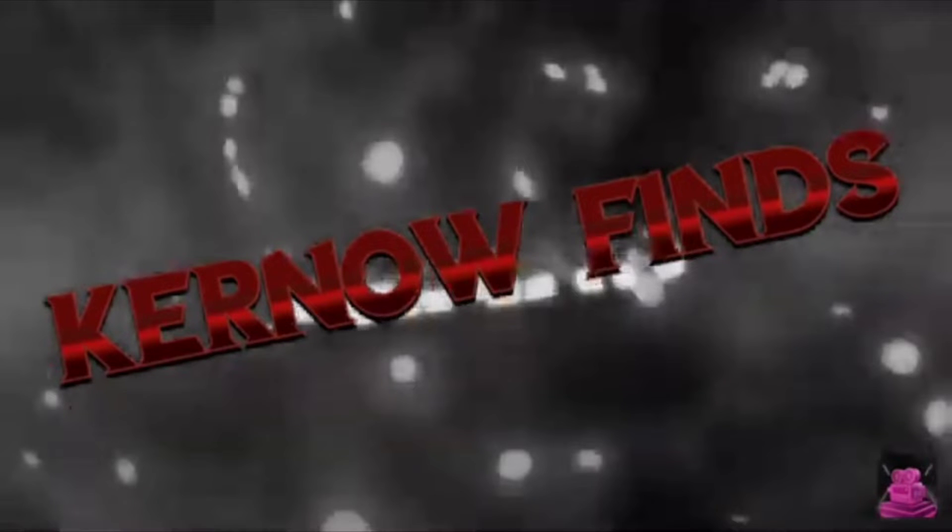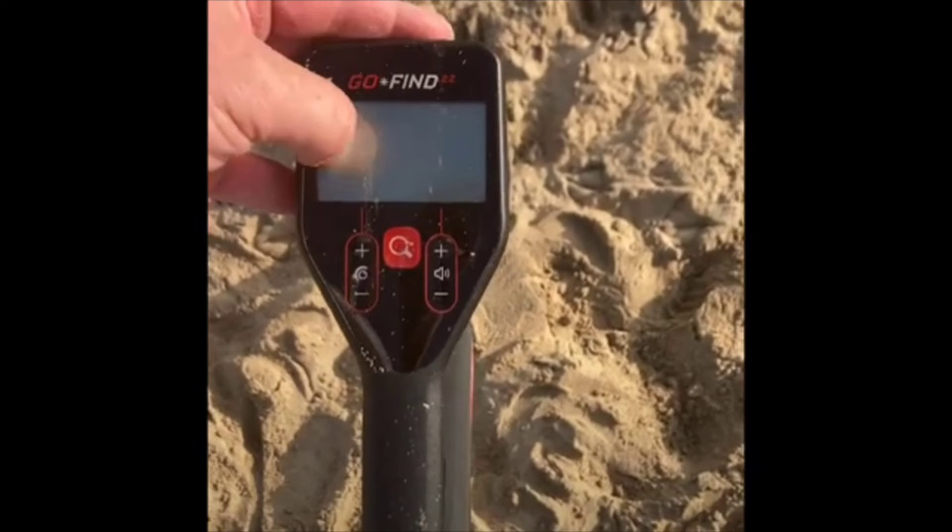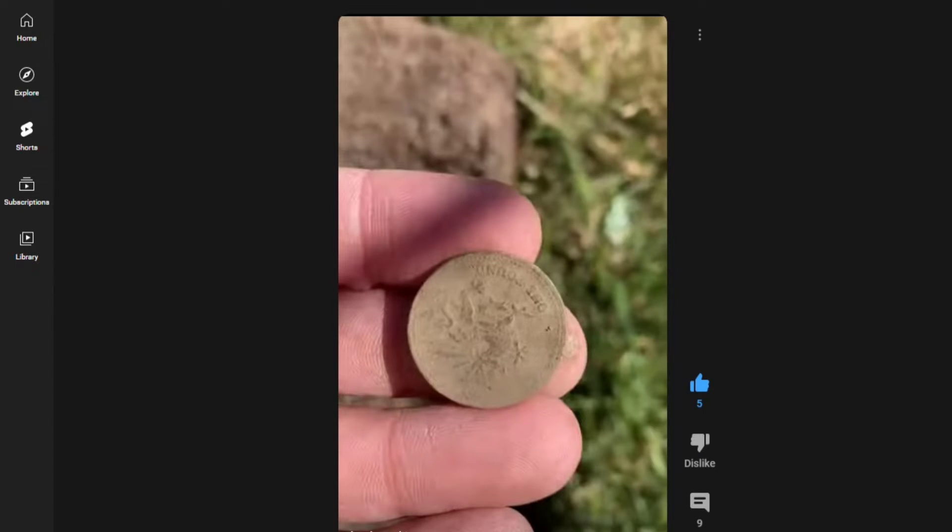Hello there folks, it's a quick shout out for Kurnow Finds. He's relatively new to the metal detecting community, and I'm here asking that we all show him a little bit of support. Here's his channel — as you can see he's just really started out, although he's not a stranger to YouTube. He's started out metal detecting on YouTube and uses a Go Find 22 metal detector, and he's got a couple of videos.